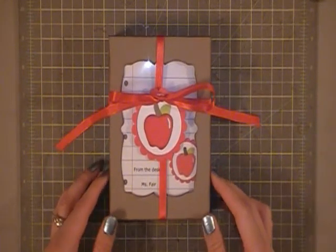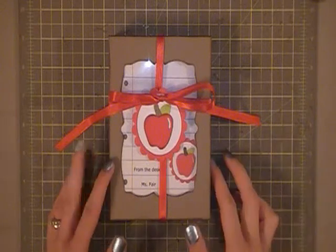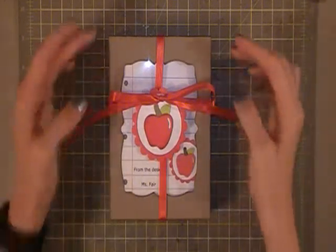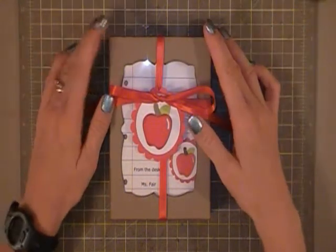Hi everyone, this is Cheryl of the Craft Nut 32 and tonight I'm here to share with you some teacher appreciation gifts. Tomorrow is the last day of school for my boys and I've decided to make the present this year instead of buying them a gift card. And this is what I came up with.